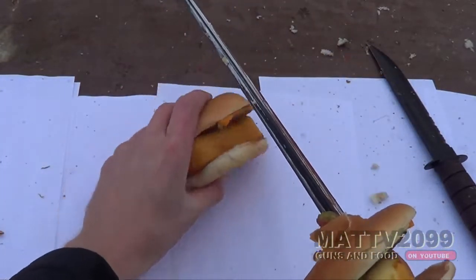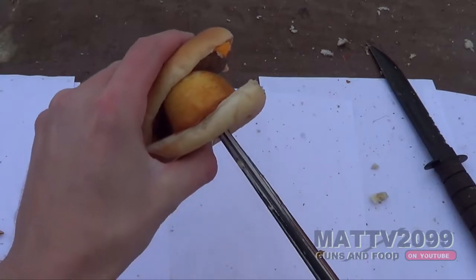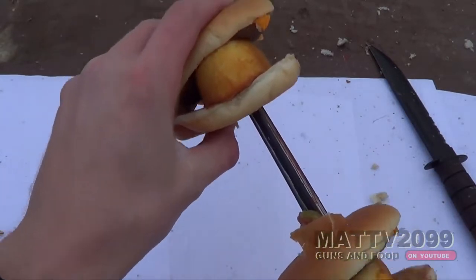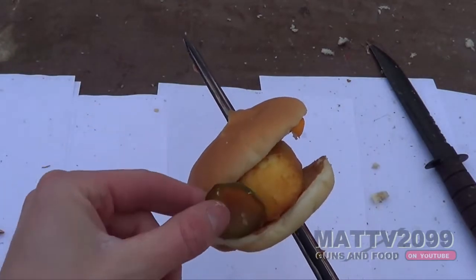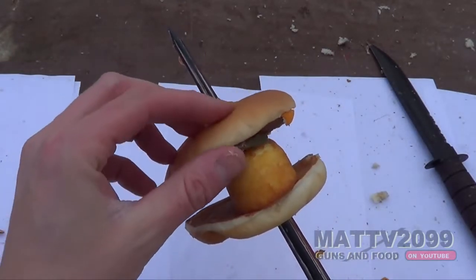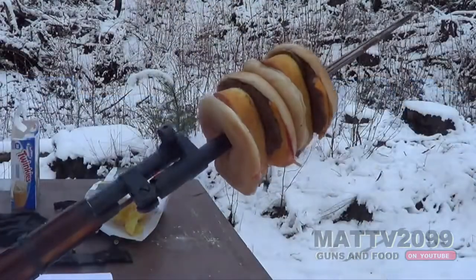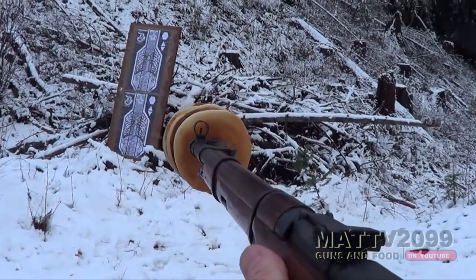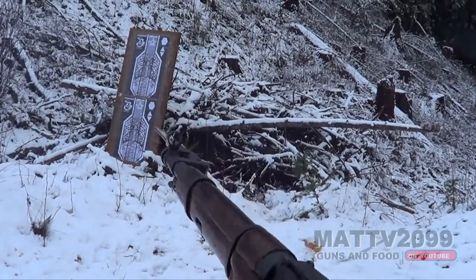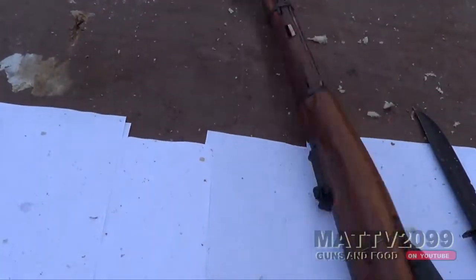And one more. Oh dude, we lost a pickle — we can't have that, no pickles get to escape. There we go. Hey, that looks cool. Loaded and ready. That was good. Holy shit, yummy.